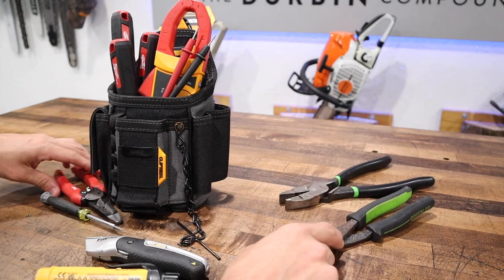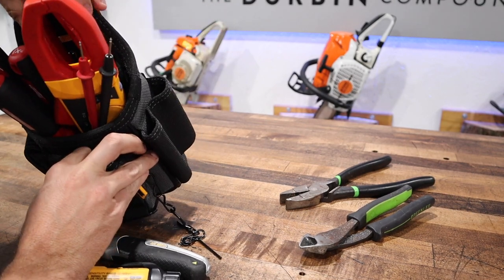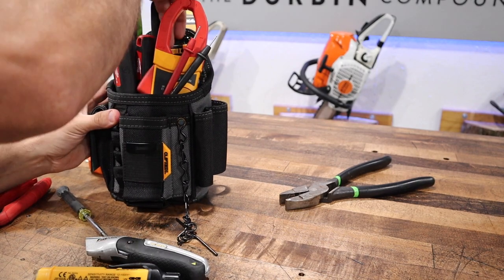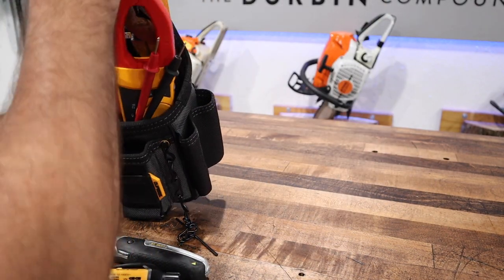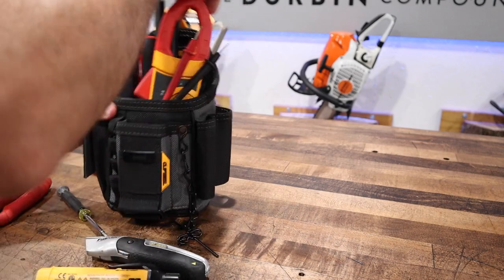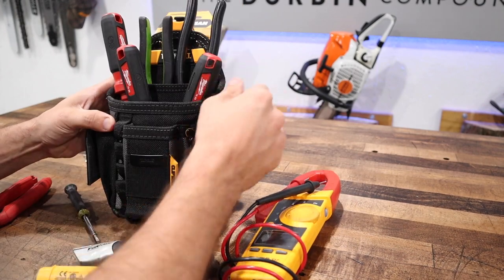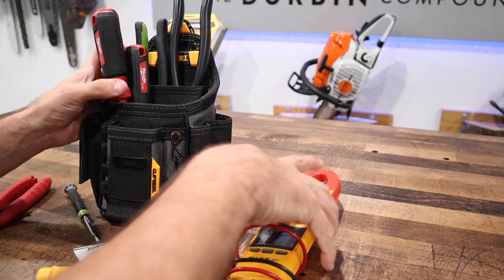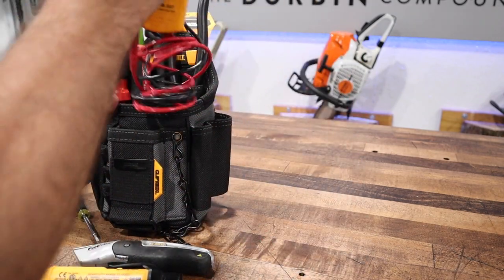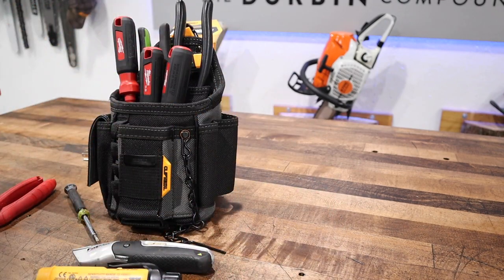Where do pliers go? Maybe behind here in this smaller pouch — that's what they're for. Surely it can't be just for one pair of pliers. Let's put some diagonal cutters back here and some lineman's pliers back behind the meter. They don't go any further than that, so they stick out a little ways. And just as I assumed, it pulled the wires right off my meter. I do like that it has a kickstand, so it will set up on its own after you take it off your belt — that's a cool feature I'll give a thumbs up for.